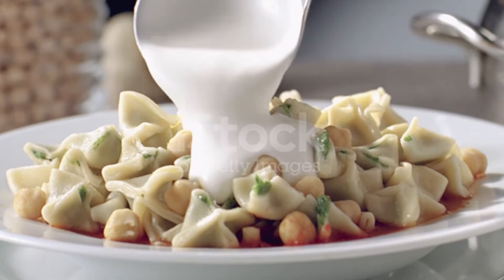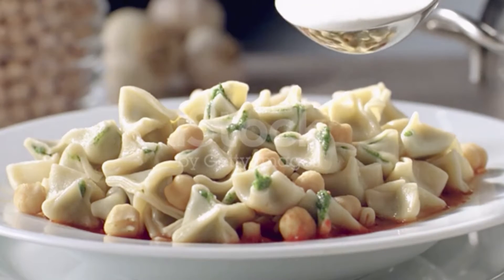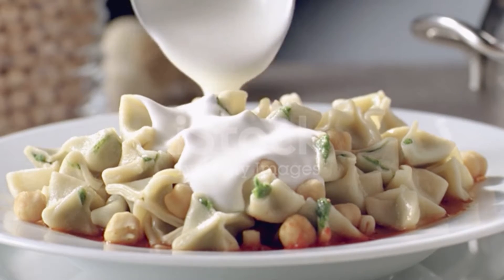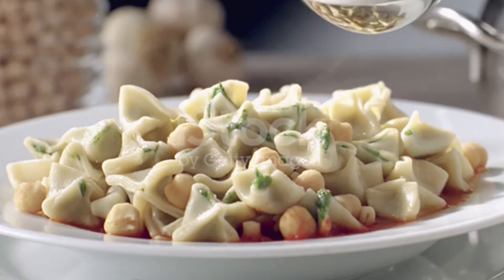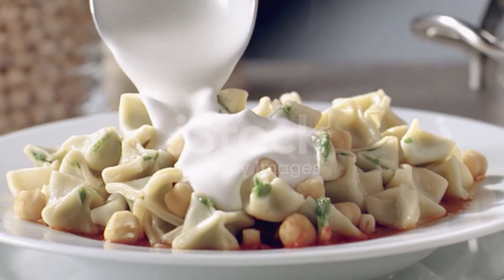Combine the flour and salt in a mixing bowl. Add the eggs and water, mixing well with your hands. Add more water if needed to form a soft dough. Cover and set aside for at least 30 minutes.